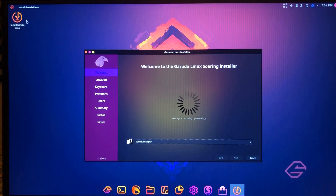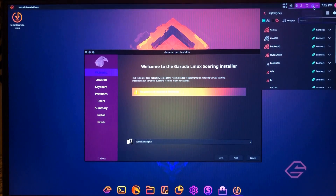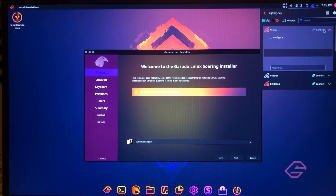You can't see it because the lighting is bad when I aimed my camera at the screen, but it says there's a problem because it's not connected to the internet. So you're going to want to go to the upper right corner where the Wi-Fi logo is and connect to a Wi-Fi network. You can't just click the name of the network — you have to click that little Connect button to the right of it, type in your password, and press Enter.